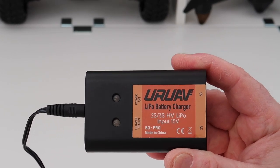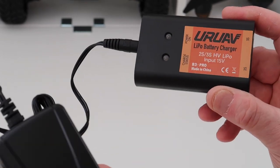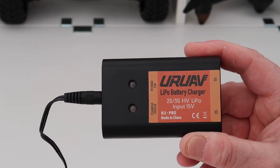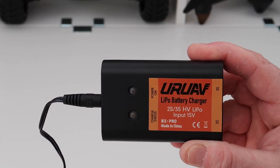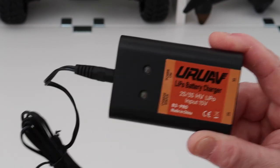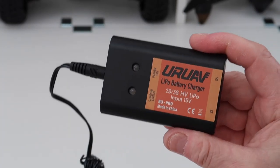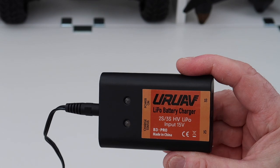This takes 15 volts — it says so on there — and the 15-volt power supply comes included. For 13 quid, I think it's really good value. It's money you shouldn't really have to spend; the FIMI should come with something like this as standard, but it doesn't. The advantage for me is it charges either battery. Great little bit of kit, very cheap, can't really go wrong. I think it's worth the buy. Thanks very much, have a fantastic day.